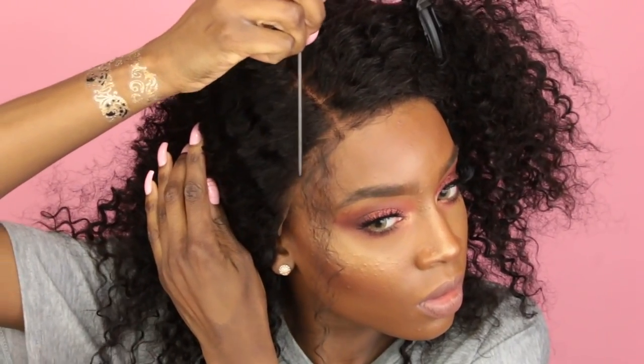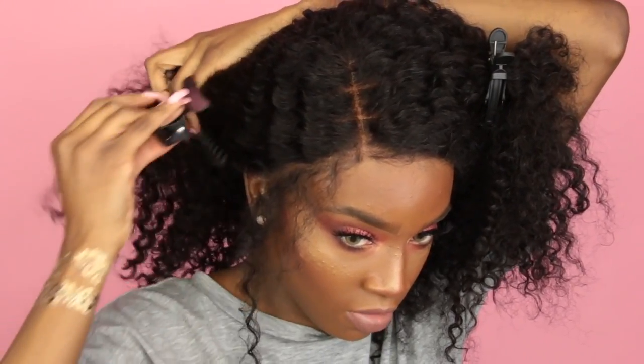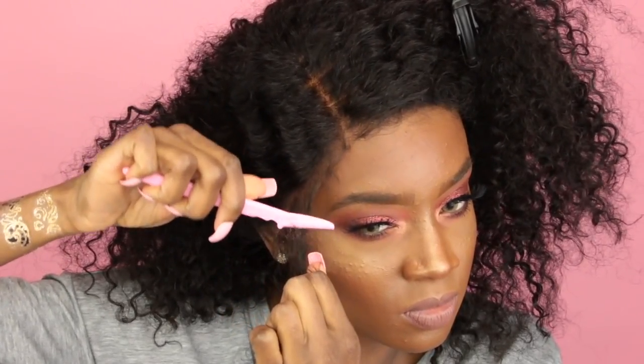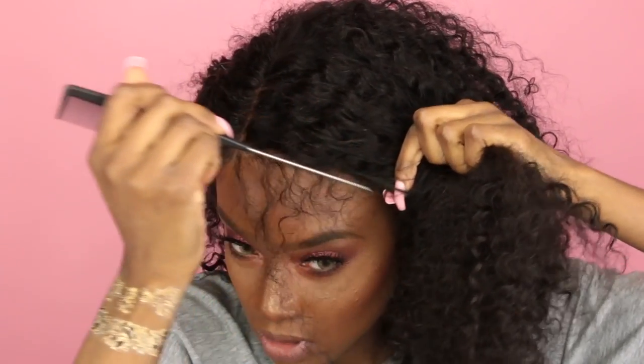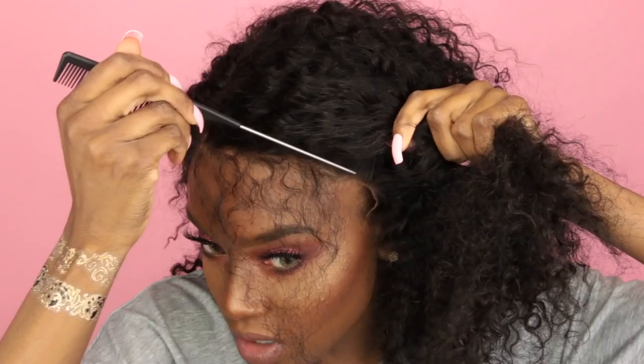Since this wig has no baby hairs, we're going to create some. I'm just going to take a rat tail comb and part along the perimeter of my wig and take a little bit of hair out for the baby hairs — just make sure you clip your extra hair back. I like to go in with an eyebrow razor and cut razor down on the outer perimeter hairs. This creates a nice feather-like effect so the baby hairs aren't really blunt and they look a lot more like natural baby hairs.